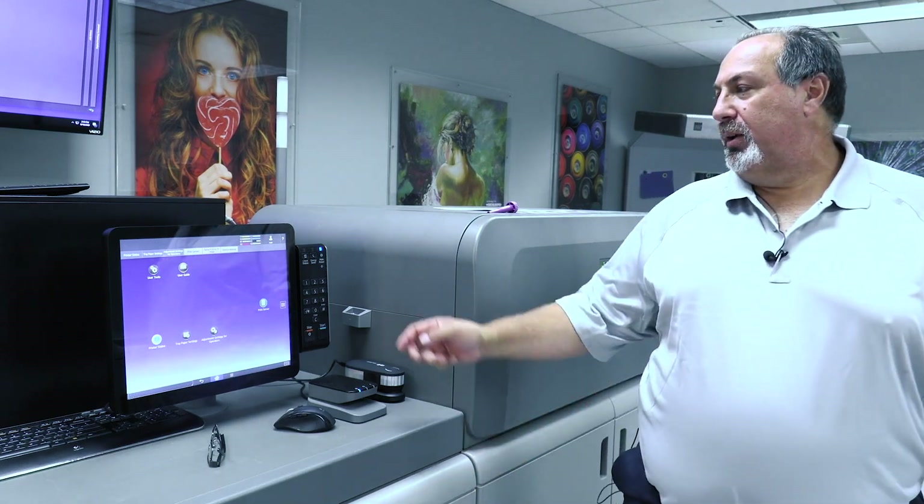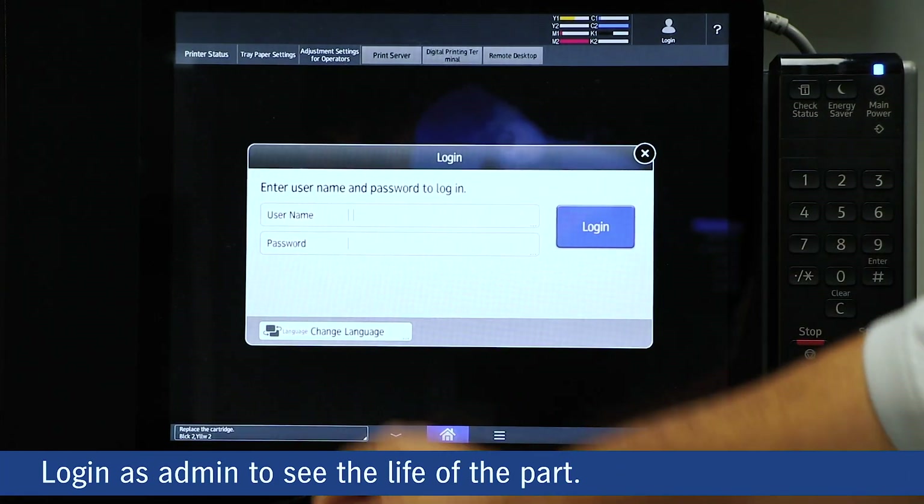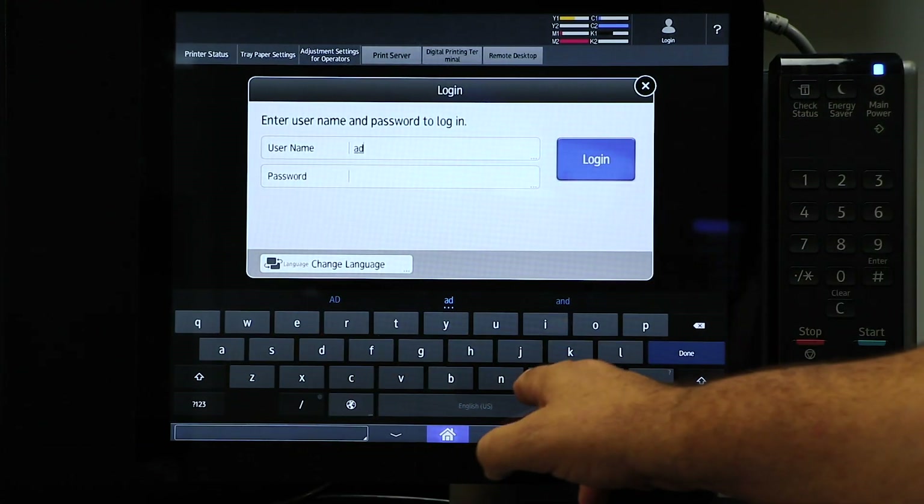Just like regular maintenance on your car, you have to do regular maintenance on your Versifier. We're going to show you how to change the part. What we're going to do is come into the login and log in as admin to see the life of the part.